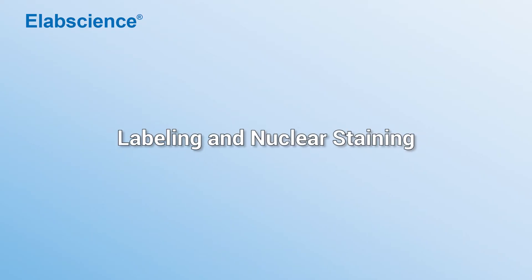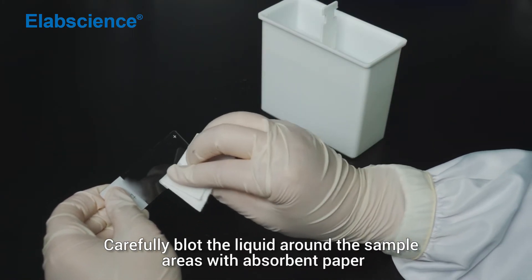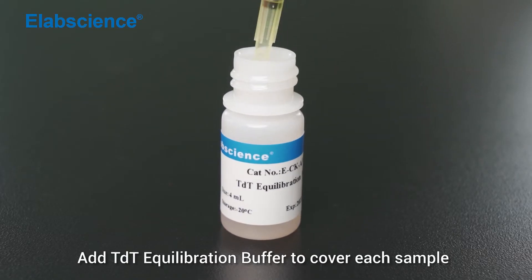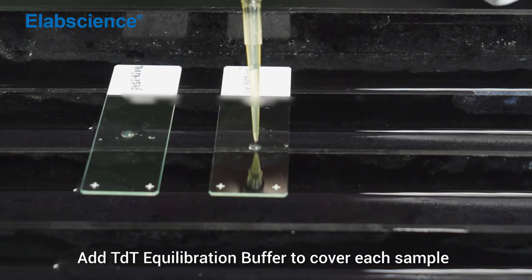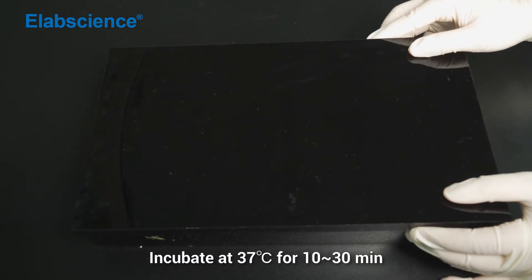Labeling and nuclear staining: Carefully blot the liquid around the sample areas with absorbent paper. Add TDT equilibration buffer to cover each sample. Incubate at 37 degrees for 10 to 30 minutes.